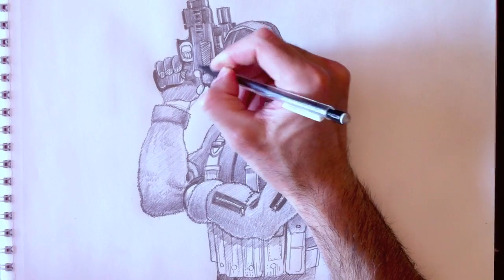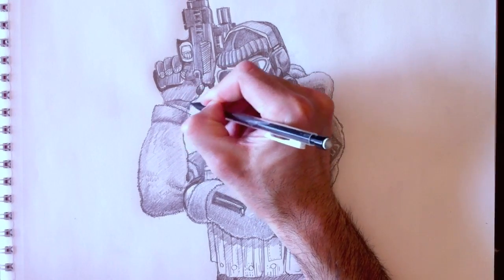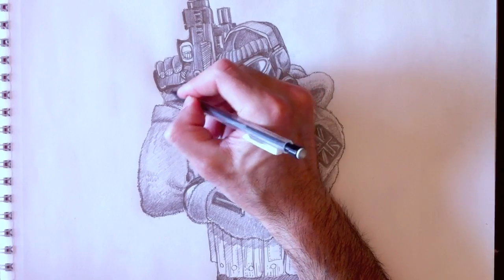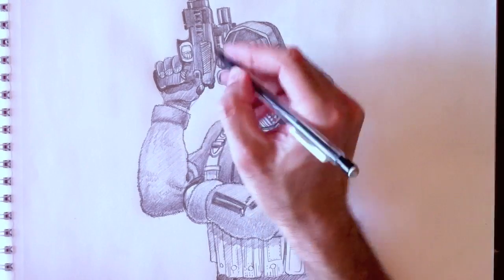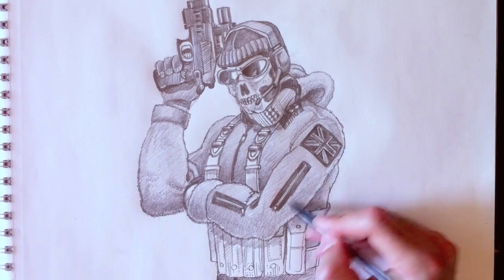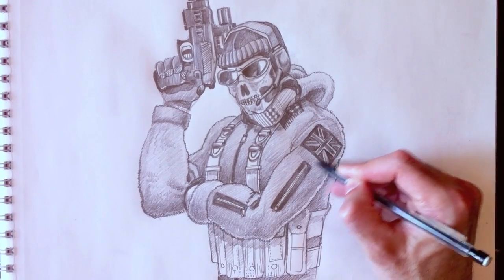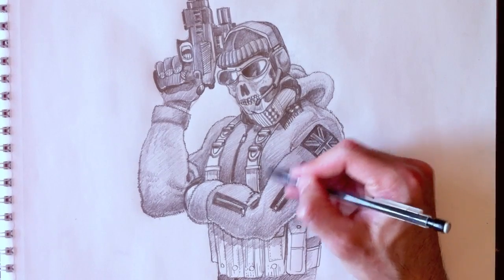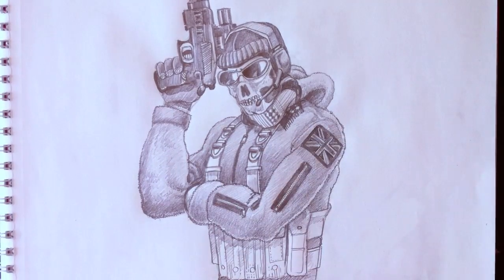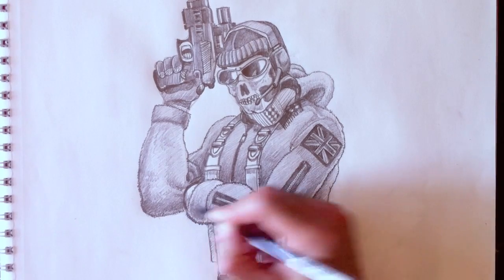Now let's color in this hand — very dark, not black, but a nice dark charcoal because we want to see the palm print of the glove. Let's not forget his finger. We're going to add a bit more roundedness to his arm here. This drawing is coming to an end — we're approaching the final elements. I'm just going to make the chest piece and arm a little bit darker.